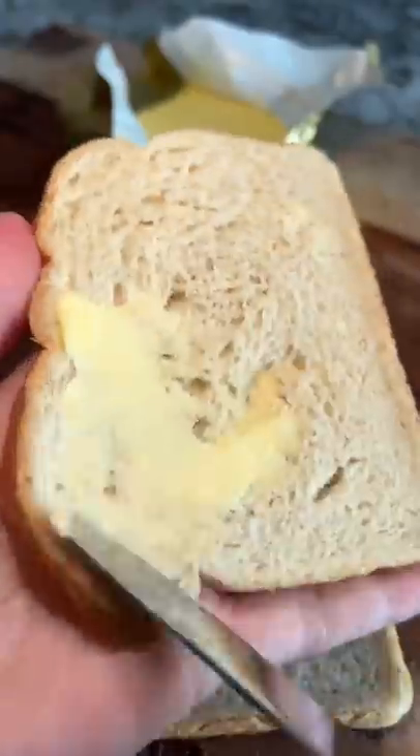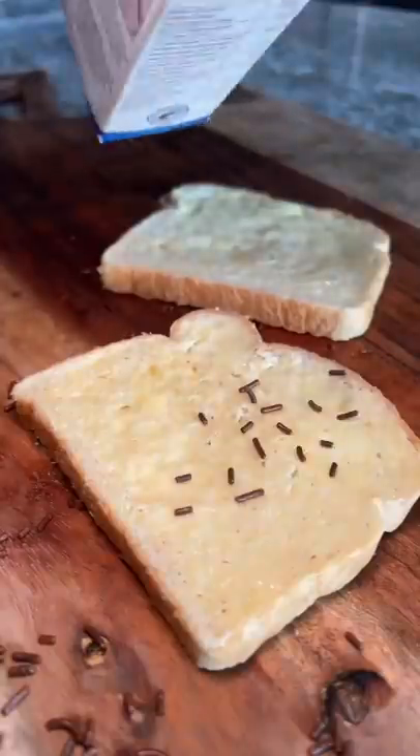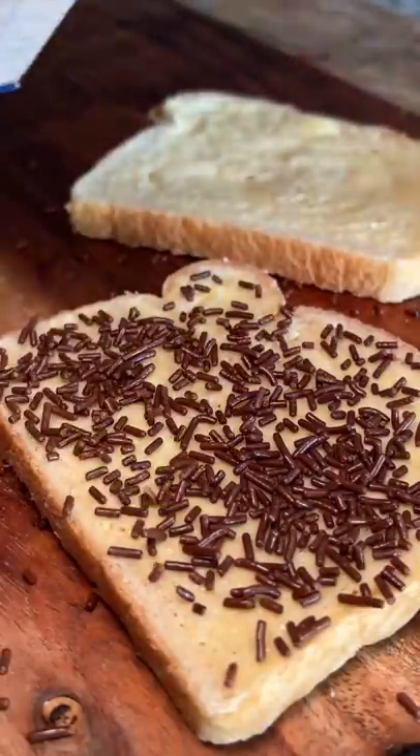I don't know why I always get two slices of bread during these experiments — it just doesn't feel right with just one. Next, I poured the Hoggle's Log over the top, and man, you gotta be gentle-handed with this thing, because it just came pouring out in a second.